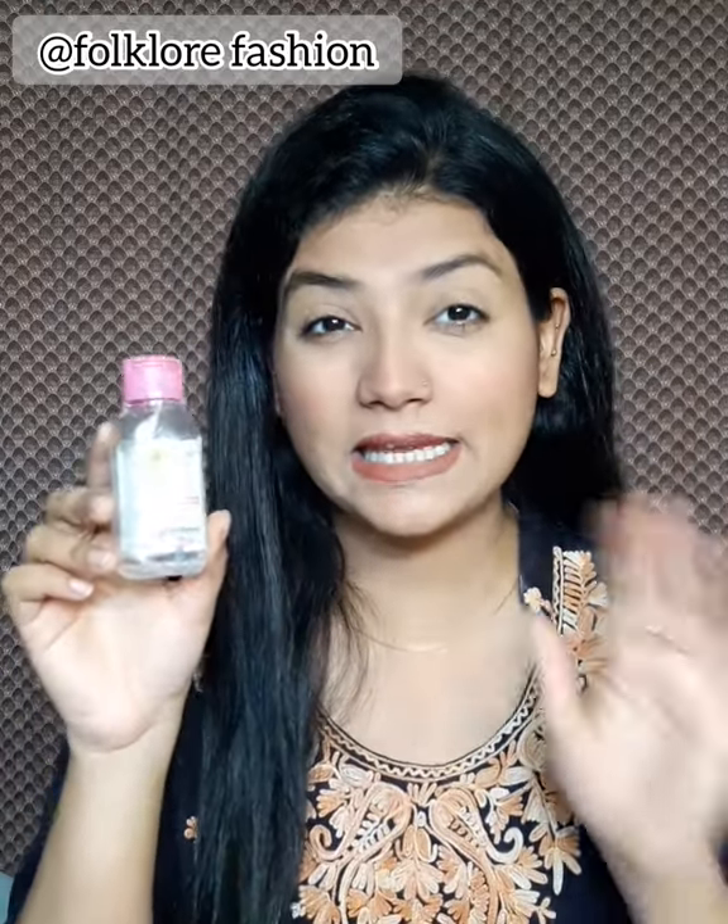This waterproof makeup — eyeliner, mascara, anything — it is a very good way to remove it.